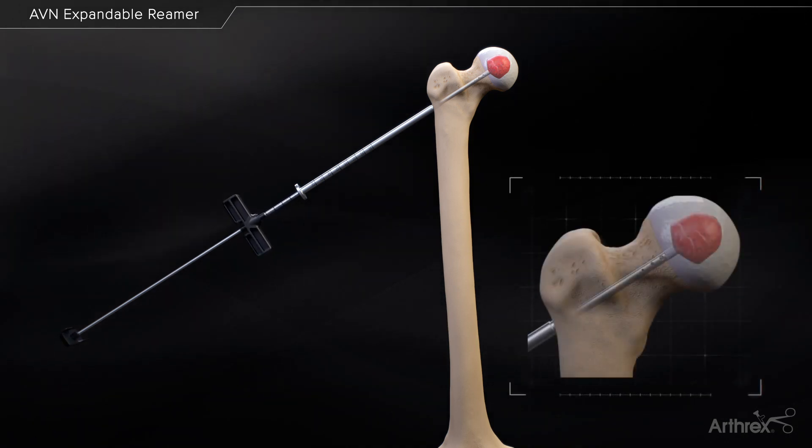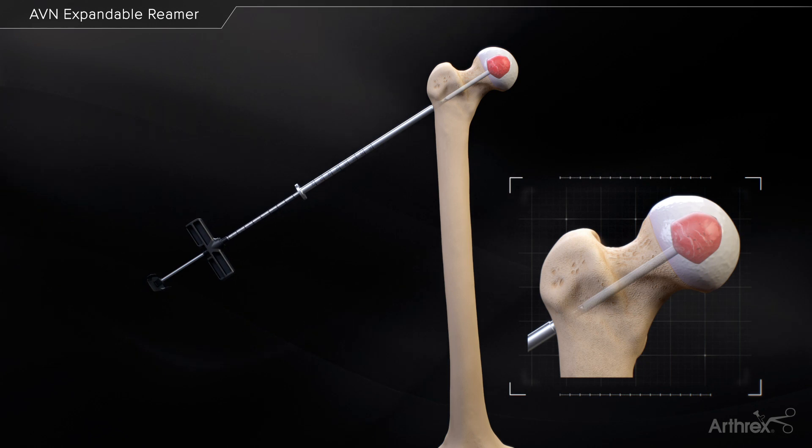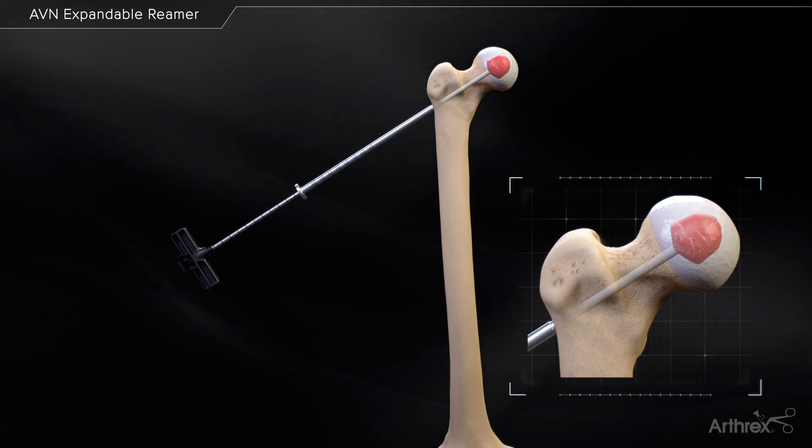As the cement is being expelled, slowly retract the delivery cannula to backfill the entire length of the drilled socket.